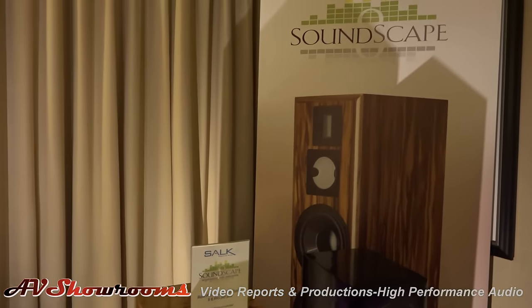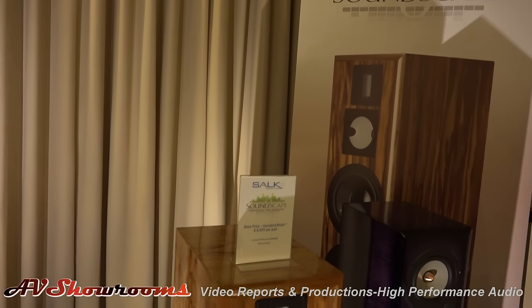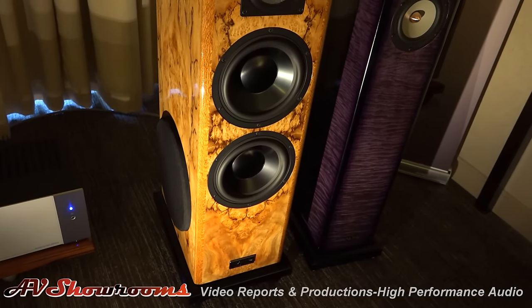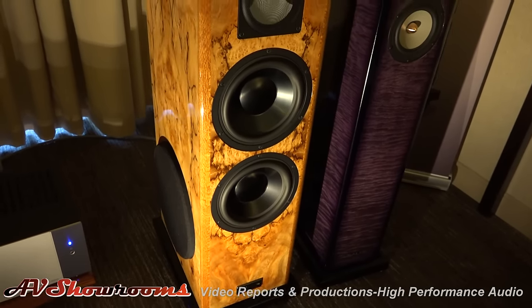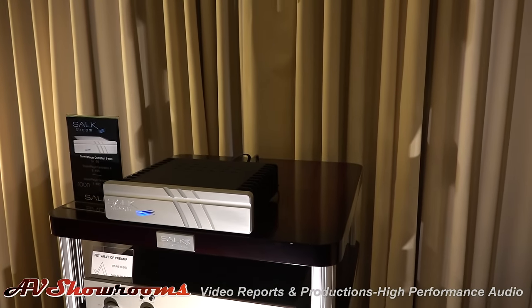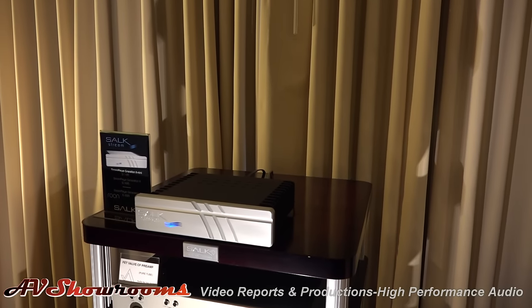Jim Salk is a master speaker designer and his fit and finish — I've never seen anything better. They're the best finished speakers that you can get, and he will do them in any fit and finish you want. You'll pay extra for premium finishes, but even the standard finishes are better than most people's premium finishes. Our source is a Salk Soundstream streamer, which has a hard drive built in and is being controlled by an iPad, feeding into the USB input on our preamp.